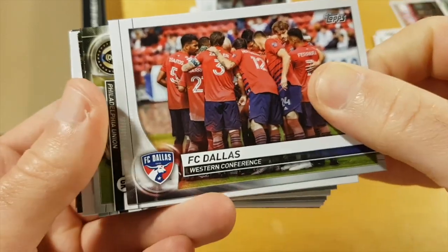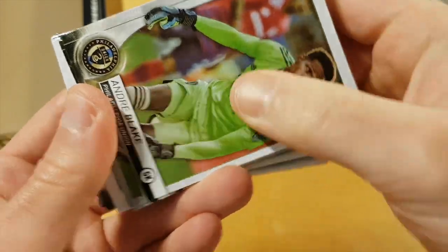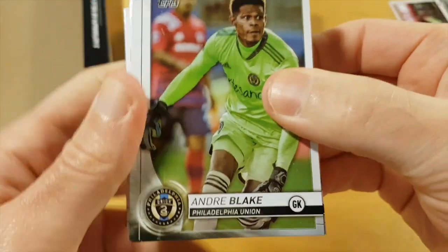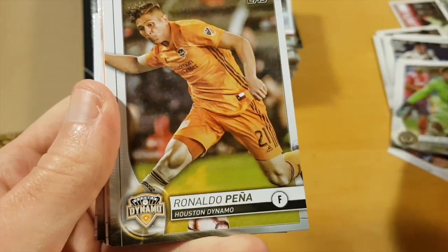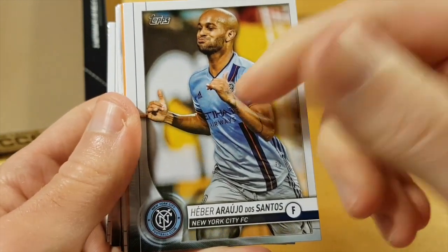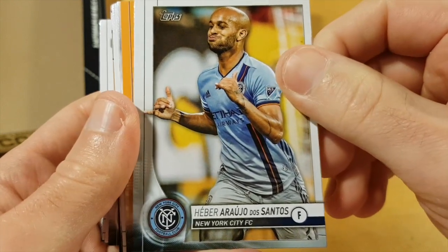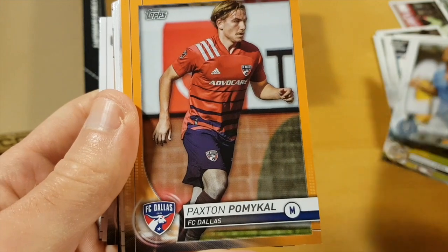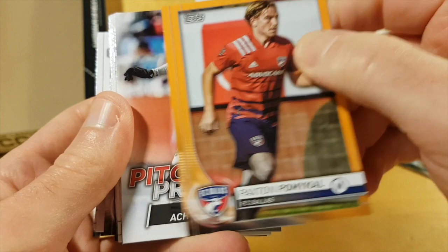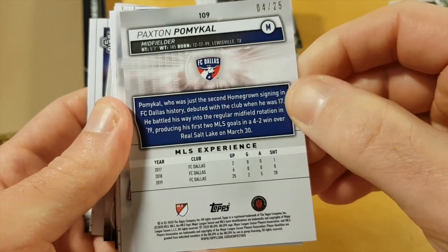FC Dallas team card — I wonder if it's a parallel. This black background confuses me a little bit because usually blacks are one-on-one. Andrea Blake, Jamaican international. And the designated player of FC NYC — he's pretty dreadful, I should say. And this should be orange numbered to 25, I think. Yeah, Paxton Pomico, four of 25.